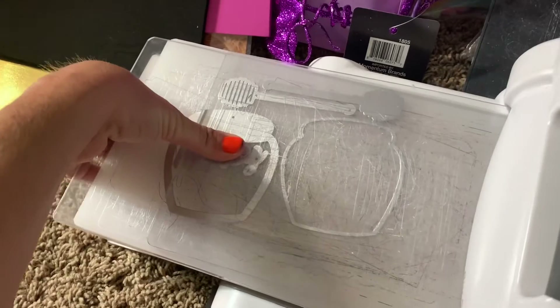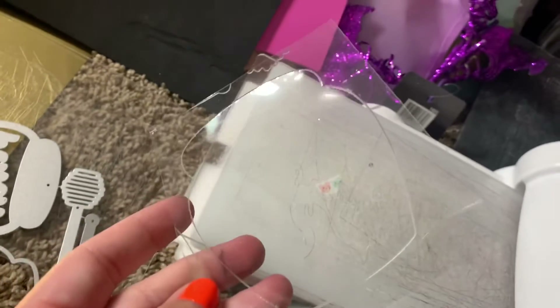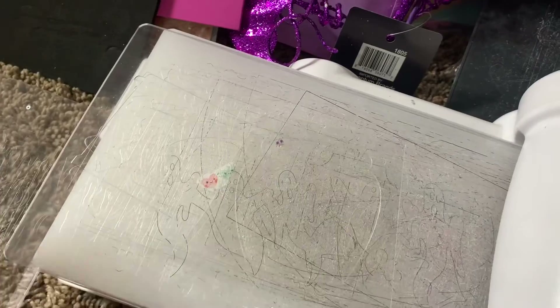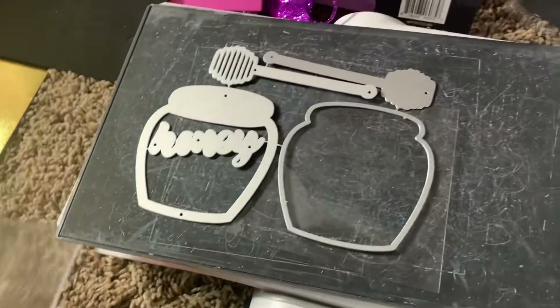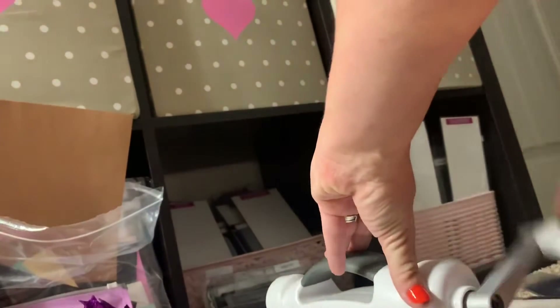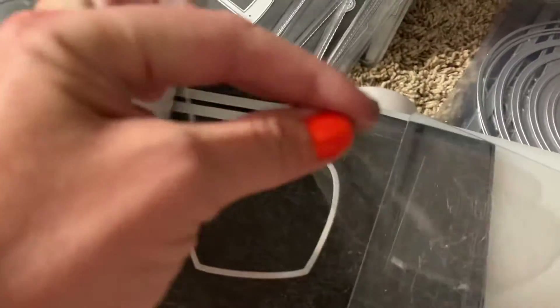I always try to cut it first with my Big Shot regular plates. As you can see, it left an impression and cut on some of the parts, but it didn't cut all the way through. This is a thicker acetate that I'm using. I'm going to put the die back on it and run it through with my precision plate. My husband was like, 'That does not sound good' — like your back cracking. And that's the acetate cutting like butter with the precision plate. So there's my acetate.